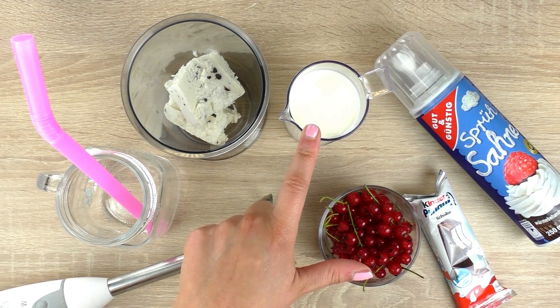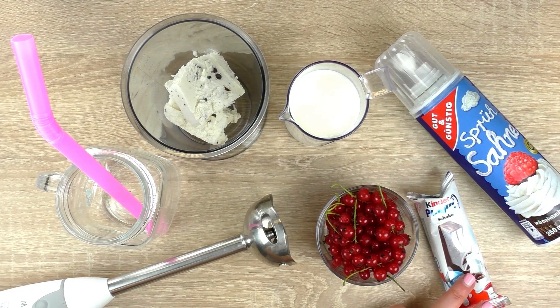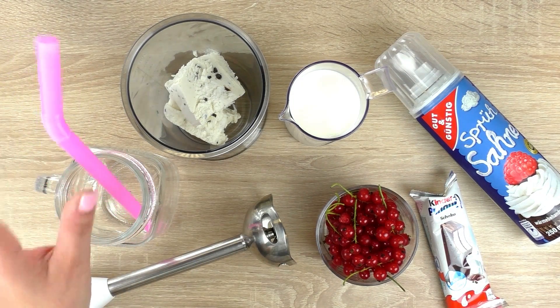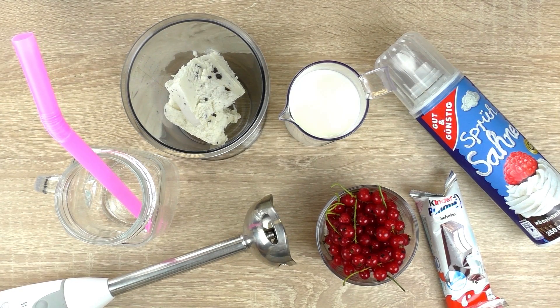Then 200ml of milk, 100g of red currant, and 1 Kinder bar. Then a glass and a big thick straw and, of course, a stick mixer — a regular one works as well — and some whipped cream.